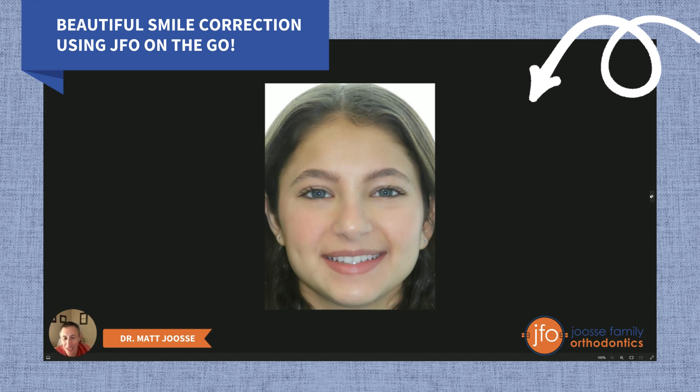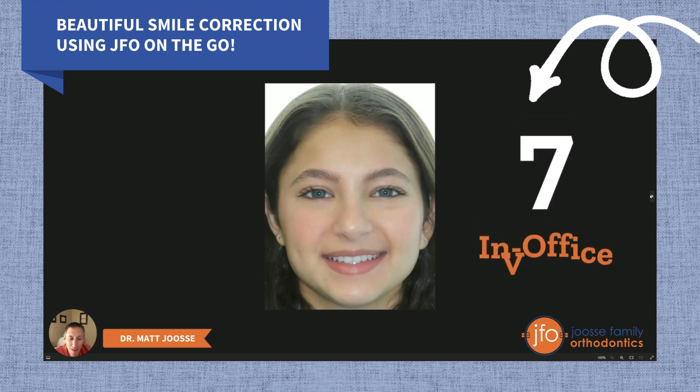Congratulations to Leah on this great smile. She was an amazing patient and she was an Invisalign patient. This treatment was done in 14 months with six in-office visits and one repair visit, so we saw her seven times in office from start to finish.